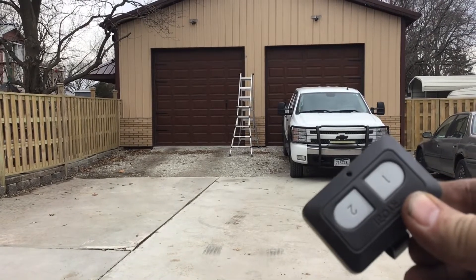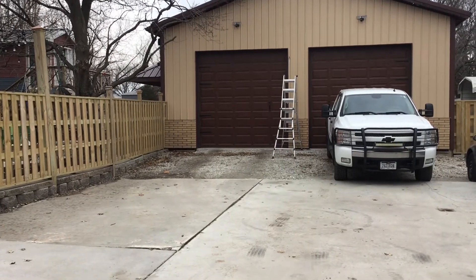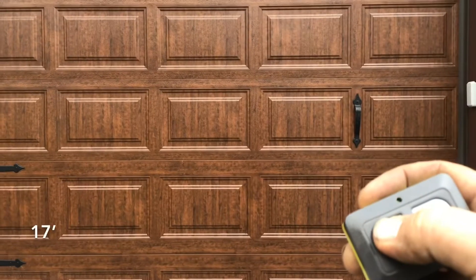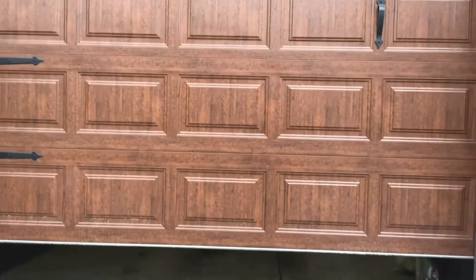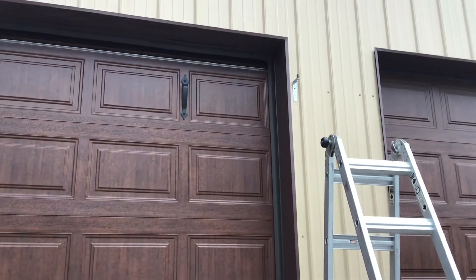The real-B garage door opener — batteries are new, press the button and nothing. Press the button again — there we go, finally it opens up. The antenna right there is something we're going to hook up and see if we can boost the signal and see if it gets better.